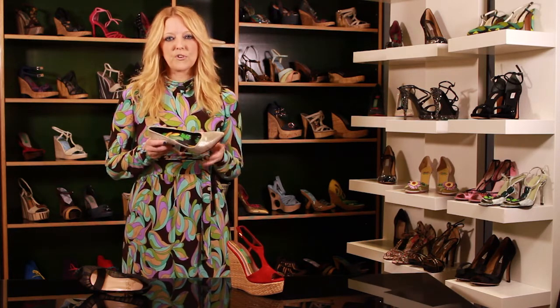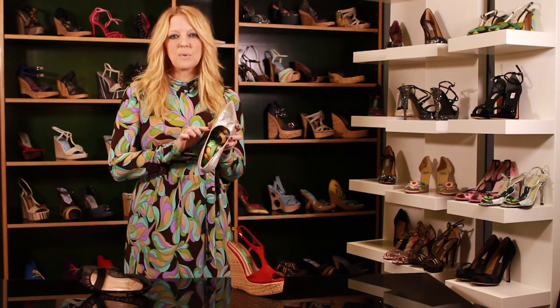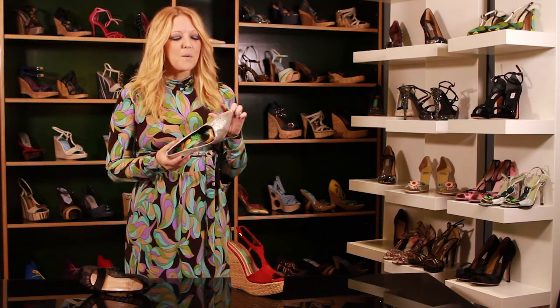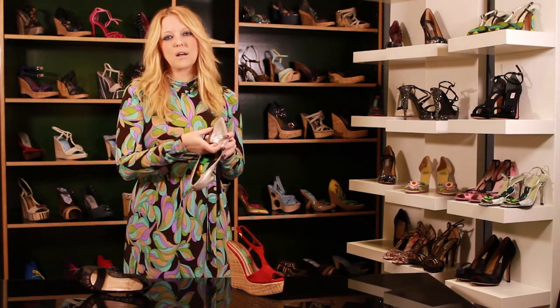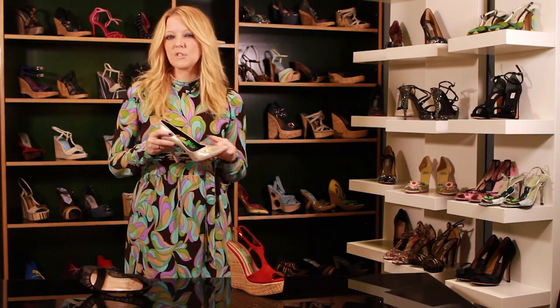When you wear the shoes a few different times, you do notice in some of your shoes that it might bulge out a little bit on the side. Sometimes it can bulge out a little too much, but you do need a little bit of friction between the actual product of the shoe and what it's made of and your foot, to make sure that you don't slip forward.